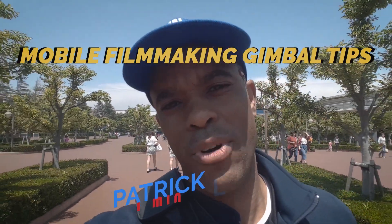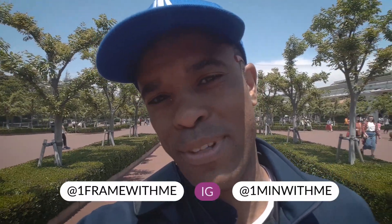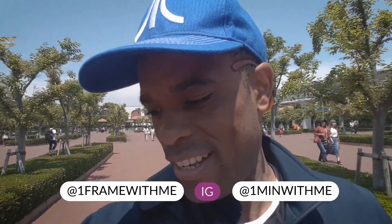What up guys? So I got a small problem here. I'm out with the family. I'm at this location here, which is supposed to be the happiest place on earth. But yet, I just want to enjoy myself. I don't want to film. But yet, I do. And I don't. What am I going to do?